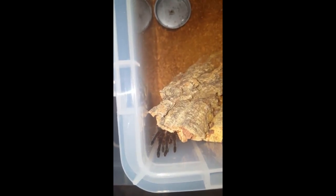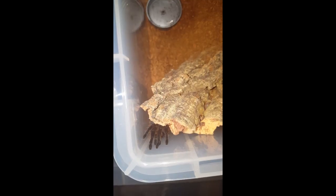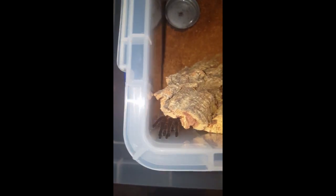The next tarantula that's molted is my Green Bottle Blue, Chromatopelma cyaneopubescens. This one hasn't eaten for months, so I was thinking it might have been in pre-molt — and yeah, it's molted now, so that's great news.